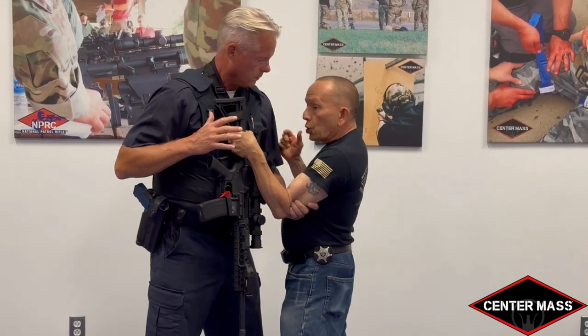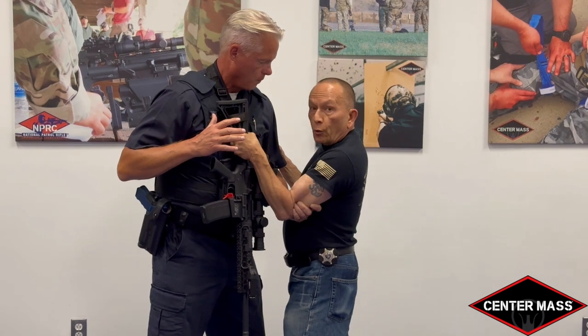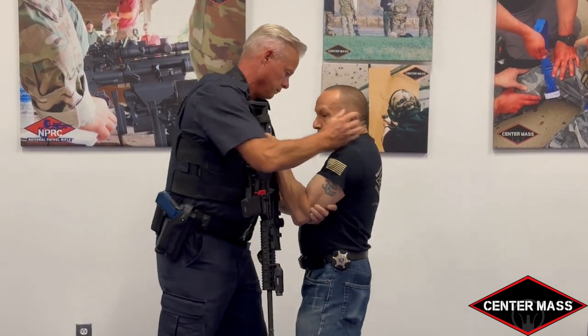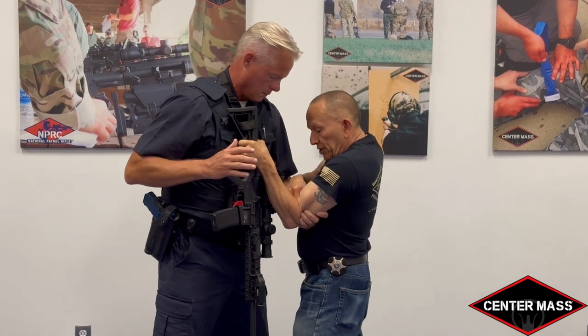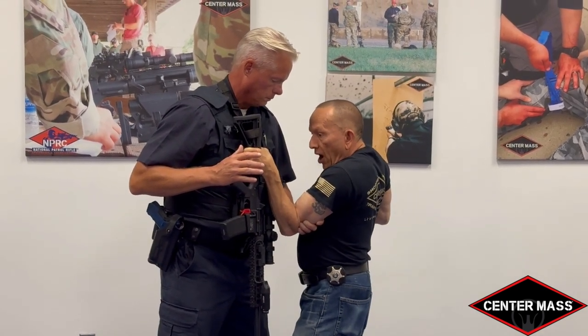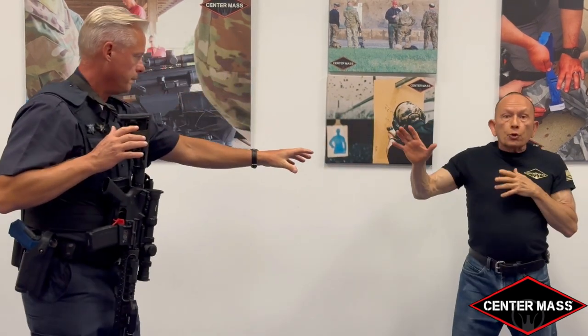Again: the temple, the jaw, the brachial plexus — two quick blows to the head/neck area. One, two — and then from here, as I'm weakened, he simply rips my elbow and arm away from the gun and creates distance.